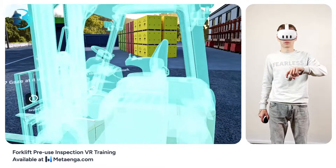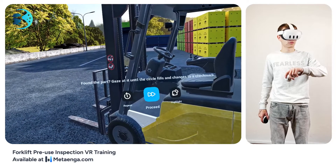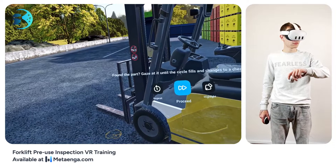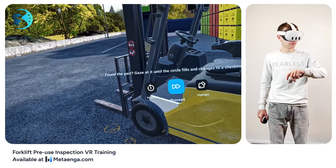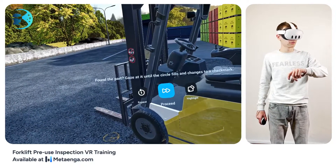Great job! Here's how to identify inspection elements. When you focus on the right item, a circular icon will show up. Keep your eyes on it — as you do, the circle will fill up. Once it's full, it'll turn into a checkmark and vanish. This means you've successfully pinpointed the right element. After that, take all the time you need for a detailed inspection.